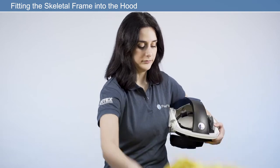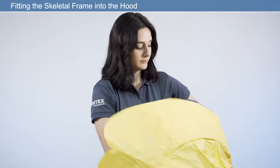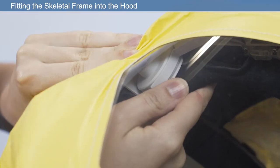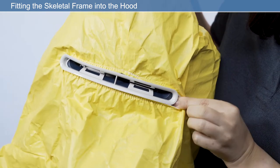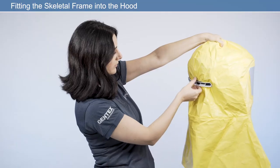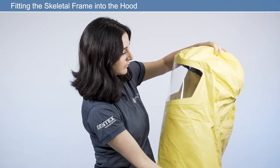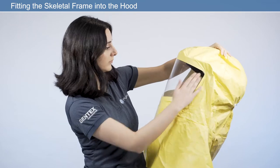Reattach the headband to the frame in reverse order, making sure it is locked into position. Insert the skeletal frame into the hood. Secure the hood to the front of the respirator using the press fasteners. Fit the elasticated hood opening to the air inlet adapter. Before using your respirator, check that the hood is properly attached to the skeletal frame. The hood should be inspected for damage and replaced if necessary.